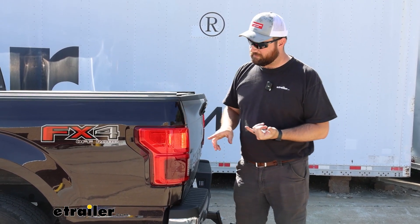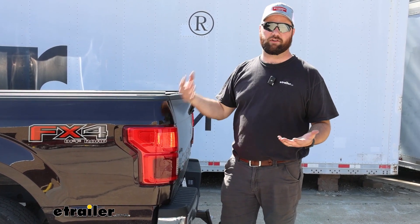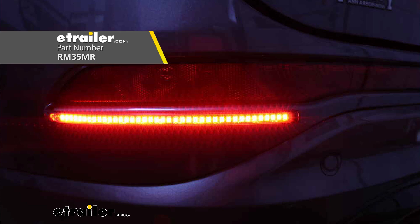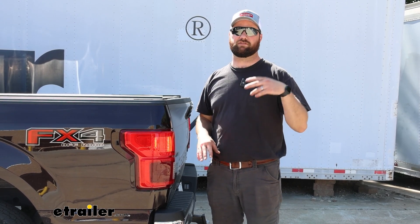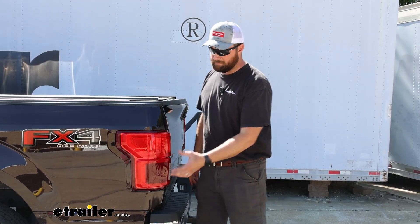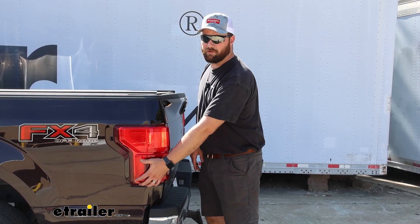Another option is the bulb and socket, but nobody really does this anymore because of LED lights — you don't want to get water in the back of your tail lights. Roadmaster also has 10-inch LED strips that you can stick with an adhesive on the bottom of your tail light. They'll transfer the stop and turn signals, brake lights, and running lights. The benefit of those is you won't have to tap into factory wires, so if you have a lease vehicle that would be a good option.